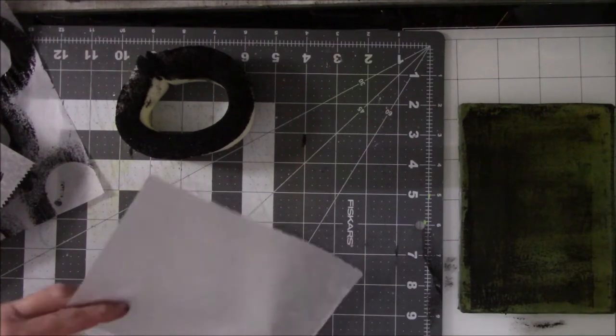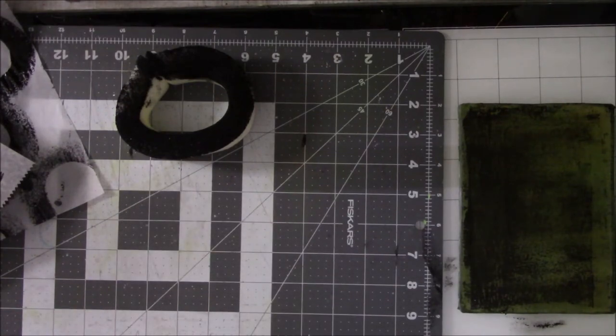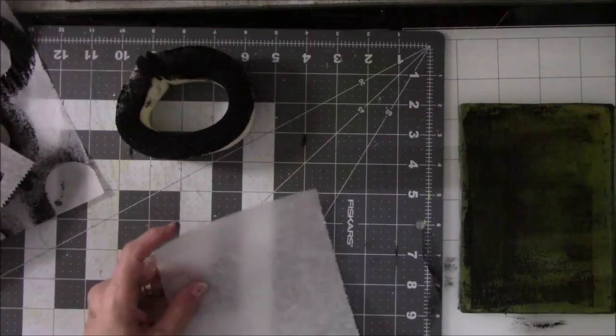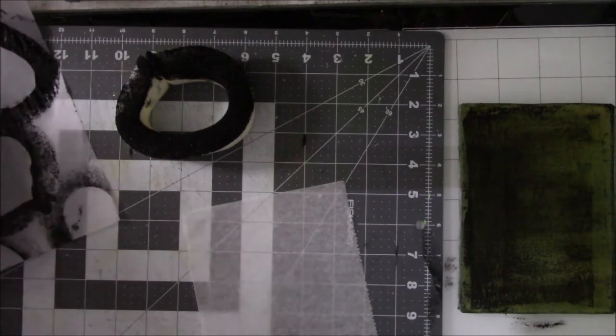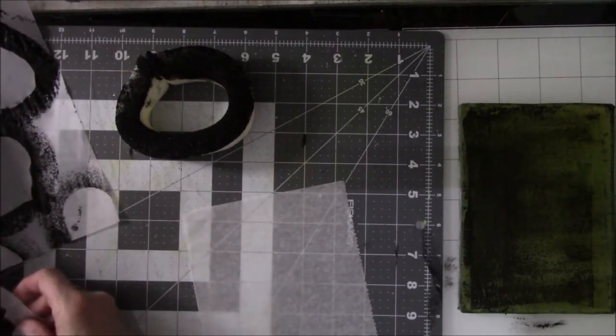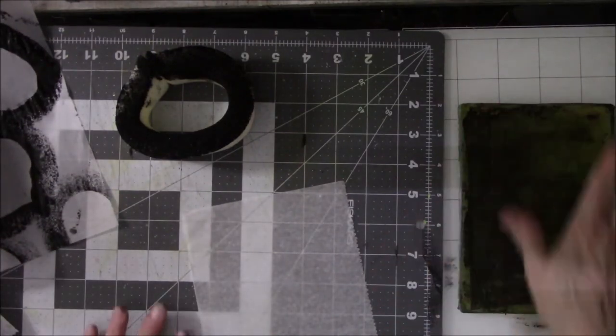Three and four. Okay, so I want to use color on these so I have to wait for this one to dry, and then I want to use color. What I'm going to do is a colored background.